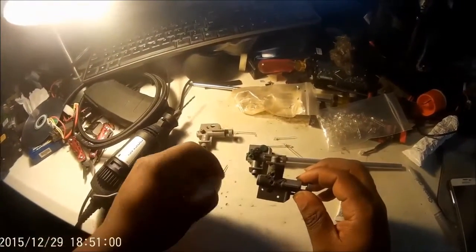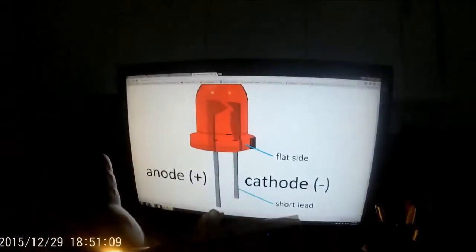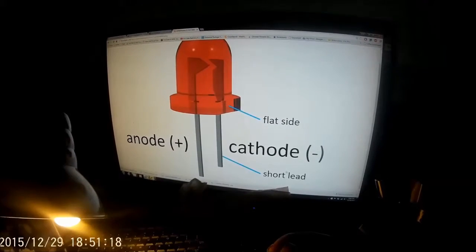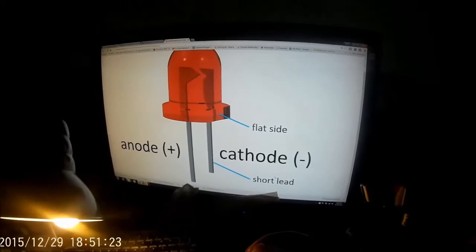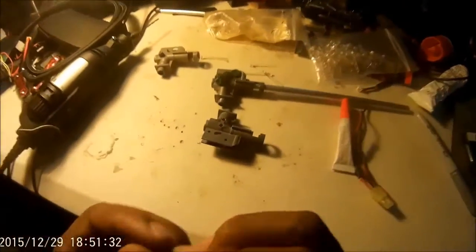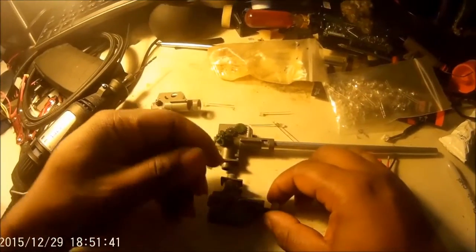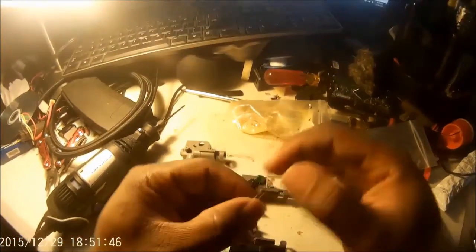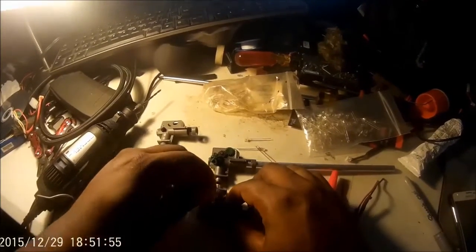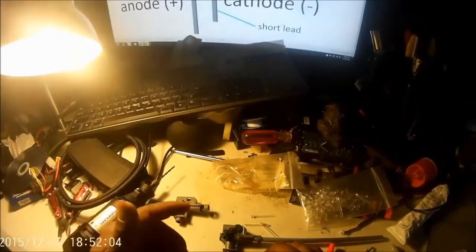Now that we've got the holes drilled in — I pre-did these because I'm just doing a retouch — you're going to take your 3mm LED lights and drop them in. On the LEDs you'll have two leads: the longer one is the anode and the short one is the cathode — anode is positive, cathode is negative. You want to place the positive towards the front of your hop-up. If you use the right measurements it will fit just snug, and all you need to do is test it with a BB. The BB will drop straight in and roll out the backside.